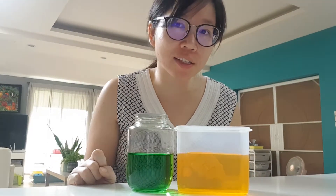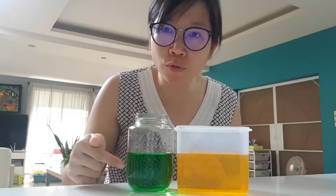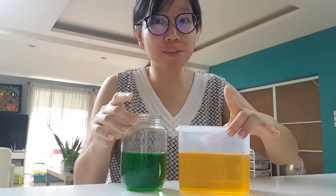So now the question is, if the water level is the same, is the volume of water inside also the same? Let's find out.